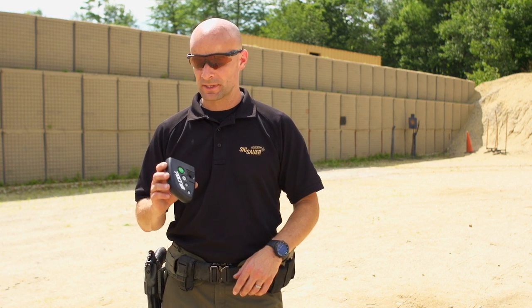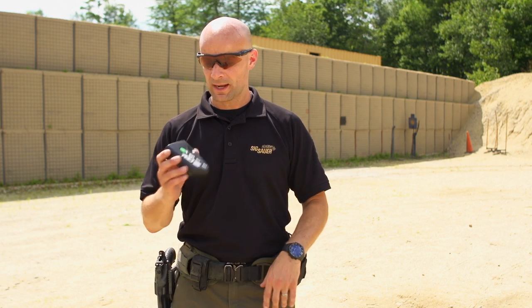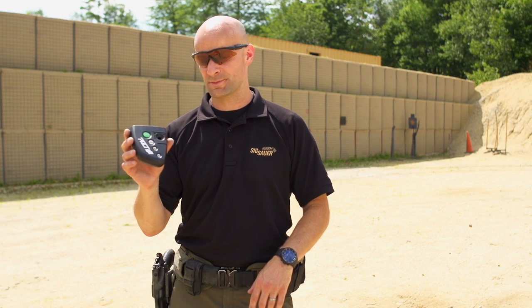These are great training tools. A lot of you don't have fancy ranges with moving targets and a whole lot of real estate to work on. Maybe you have a local gun club where you can't work from a holster, or there are rules where you can't really get dynamic with your training. The shot timer will bring you that dynamic training aspect.